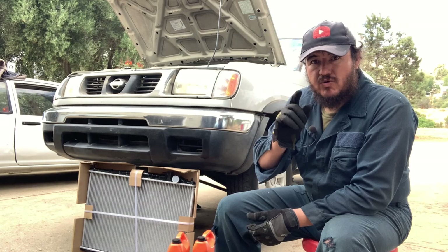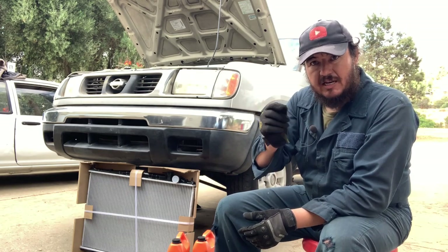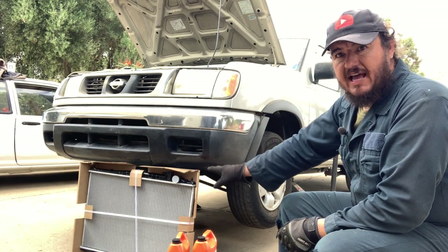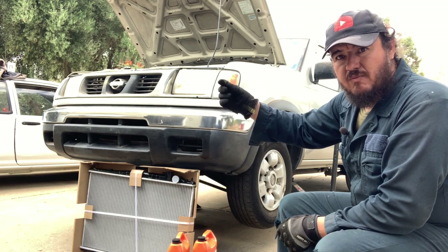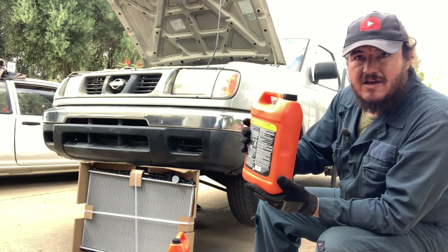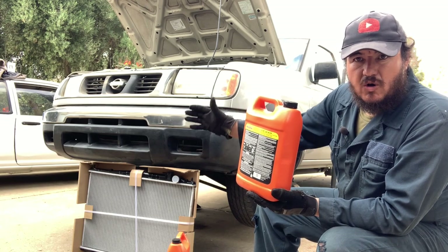When you're doing this job you want to make sure the engine is completely cold, so when you start taking off hoses or draining the liquid out you don't burn yourself — that's very important. We've lifted our truck from the front so we can access the drain plug area from below. Also make sure you have the coolant you're going to need, so when you finish replacing the radiator you can add it and get the truck back on the road.